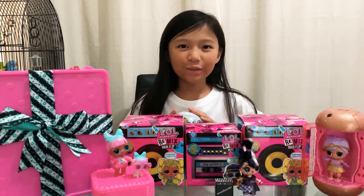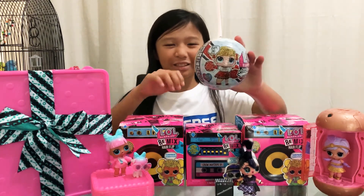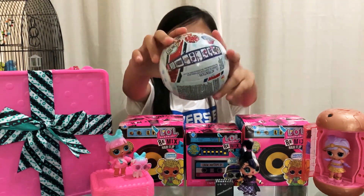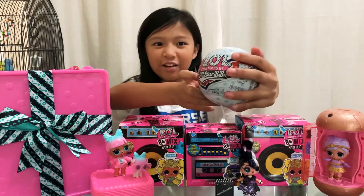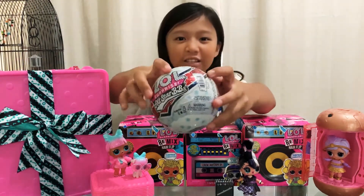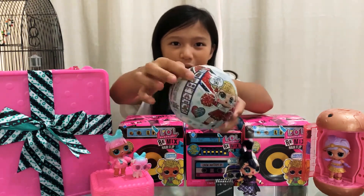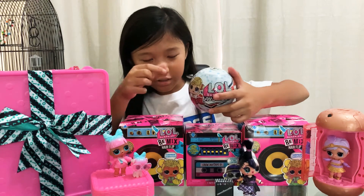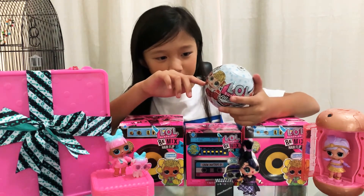Hello everyone, welcome back to my channel! Today I'm going to unbox this LOL Surprise All-Star BBs. The bowl is white with little blue stars on it, and there's a cute little cheerleading doll right here saying 'Ready, okay!' The barcode is also a little mug. Over here is where we zip it to open it, and inside you get eight surprises: a code, a sticker, the squeezy bottle, pom-poms, accessories, a cute outfit, adorable shoes, and...